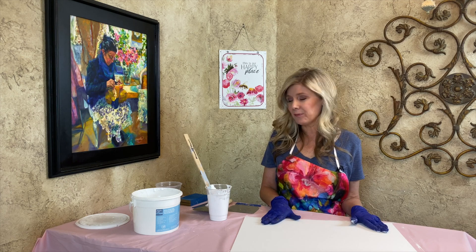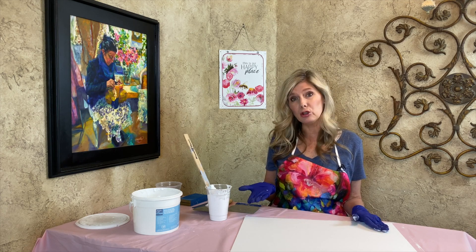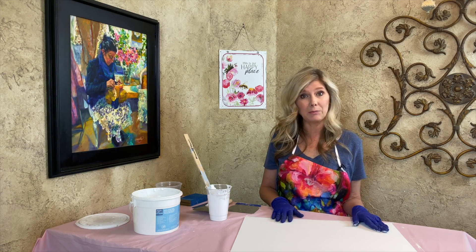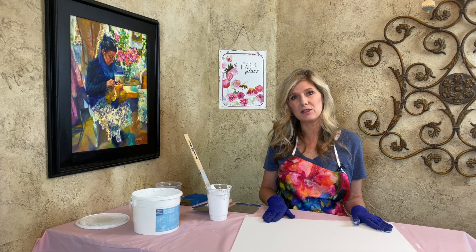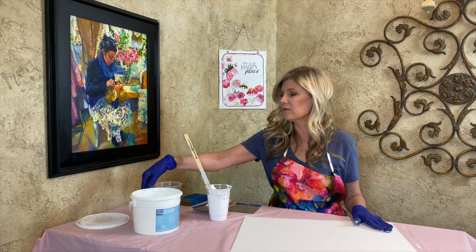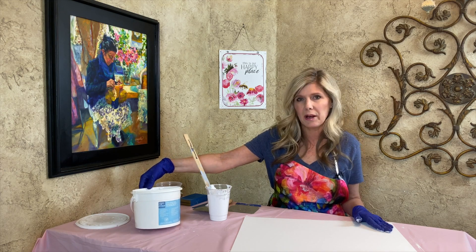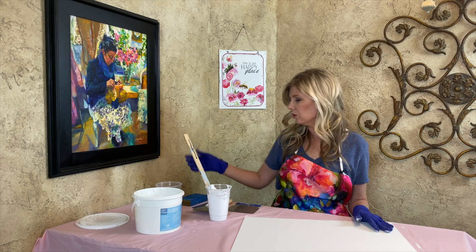So what is Gesso? Gesso is basically a binder like a glue with crushed chalk and white pigment. It's a great surface to paint on with acrylics or oils. There are lots of different brands you can use — this one here is Artist Loft, which I got from a local art store.